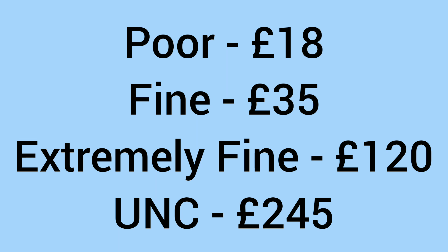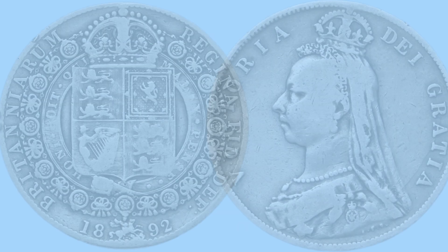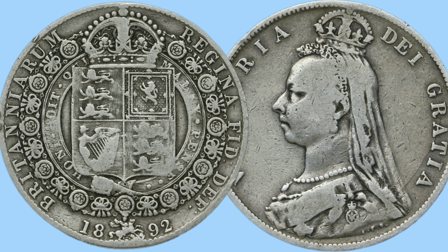So, what is the value of the 1892 half crown today? In poor condition they will sell for around 18 pounds, in fine condition 35 pounds, in extremely fine condition 120 pounds, and in uncirculated grade 245 pounds. There are some very nice prices at the top end, but it is still an affordable coin if you want to add one to your collection or date run, just to get that lovely design of this Jubilee head coinage.